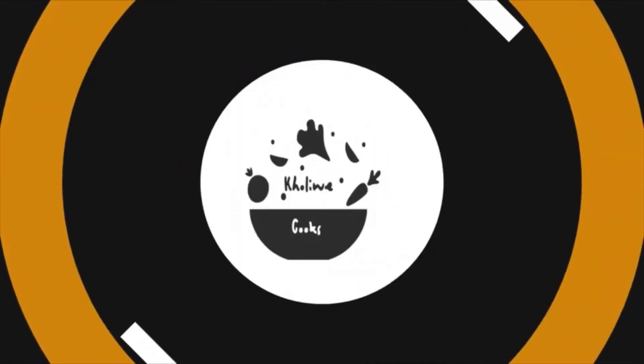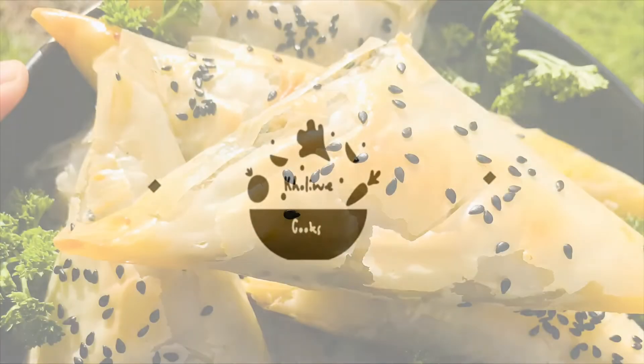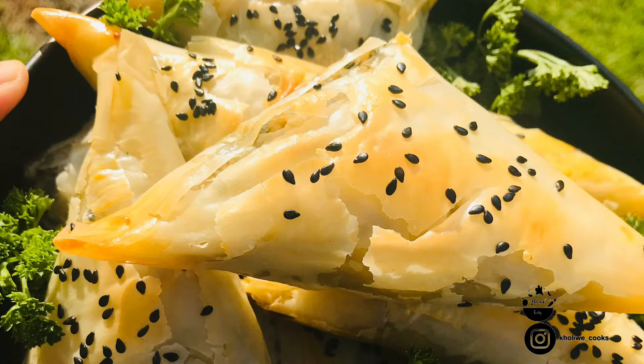Hello and welcome back to my channel. Today we're making spinach, mushroom and feta spanakopitas.